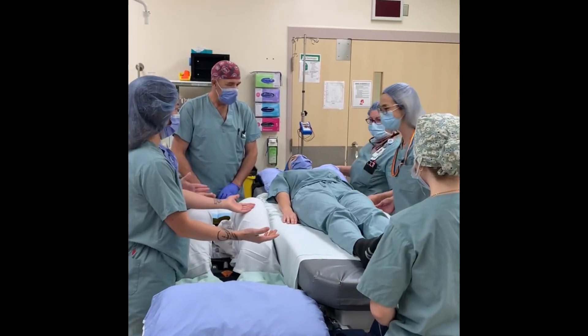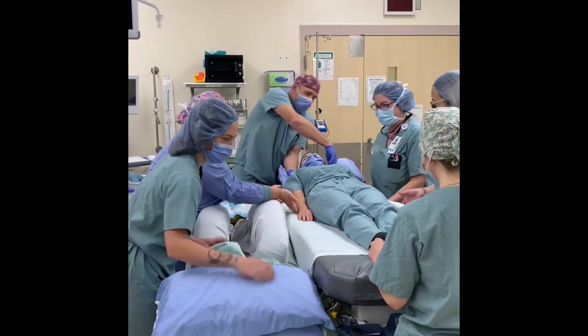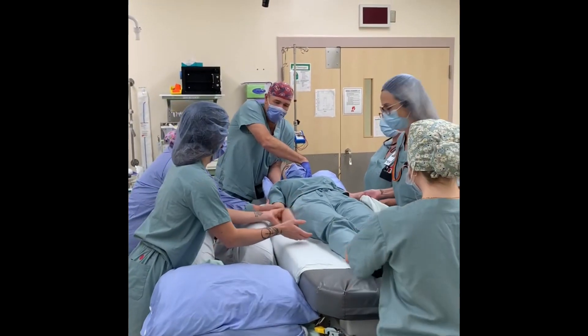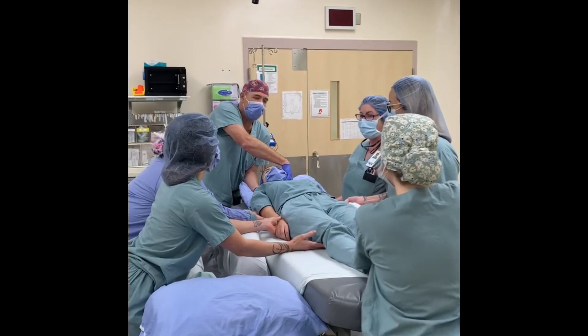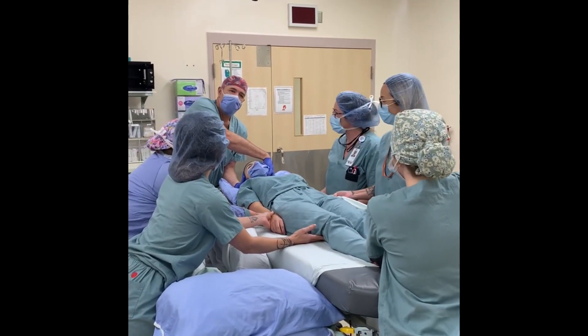To flip a patient safely you always need one person at the head, which is typically your anesthetist. Two people to help catch — they must keep their arms outright and never pull them away. One person for the feet and one to two people to push depending on the size of the patient. You always flip on anesthesia's count.